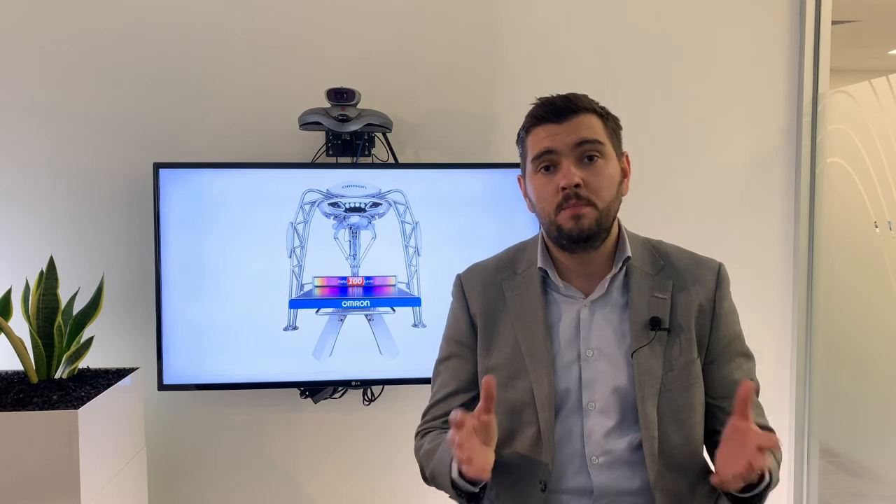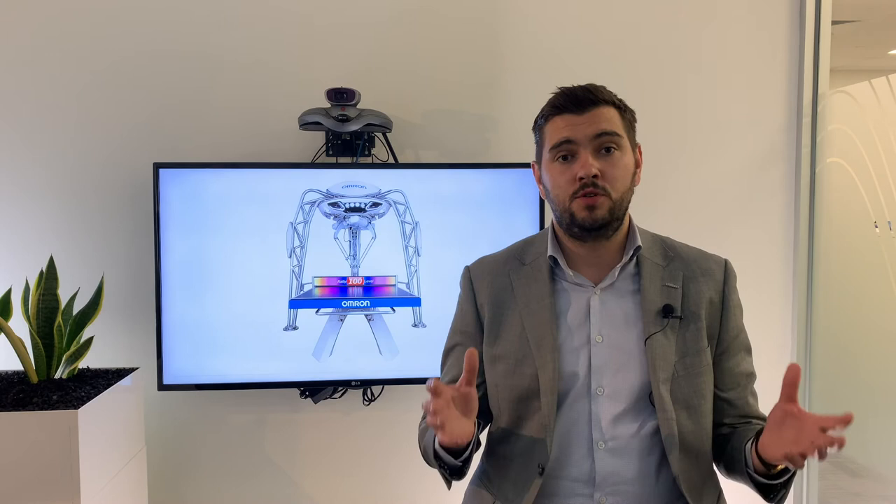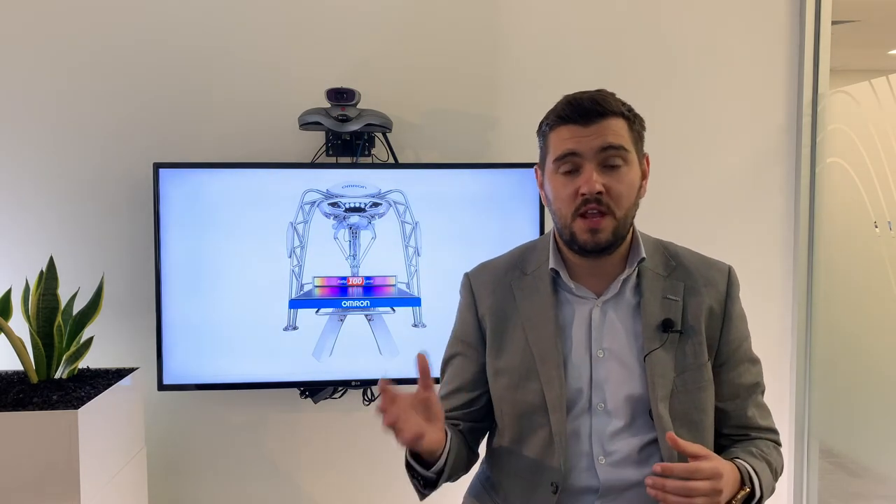One of the very important points about a mobile robot solution is the ability to use them in a fleet. In the particular example from From Packaging there was a single robot used in that application, however most of the time it requires multiple robots working together in unison to achieve an outcome. Now we're going to have Chris talk about how our fleet simulator and fleet management system is unique and the advantages it offers when many robots are deployed.